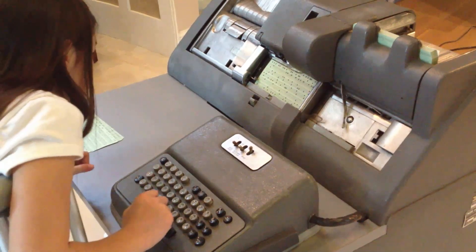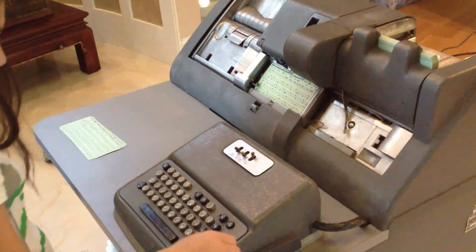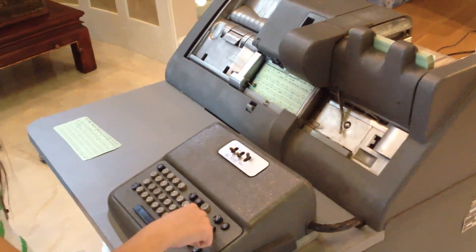Then you do release — if you want to feed another card, you can do register release.